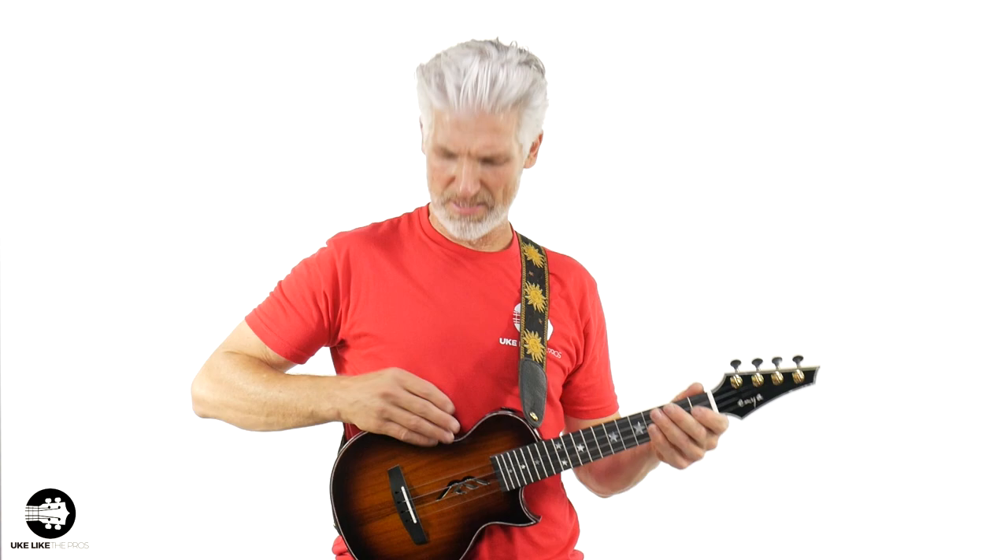Even though this pickup can be used without an amp, it's not super loud — it's good if you're just practicing by yourself. For this video I'm going to go ahead and plug in, also because this is a slimline and it doesn't have a lot of projection by itself. You can play it acoustically but it's not super loud like a normal tenor ukulele. Let me plug it in — here's what it sounds like really clean with no effects at all.